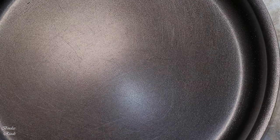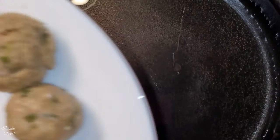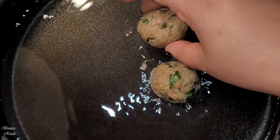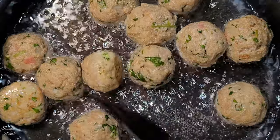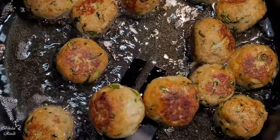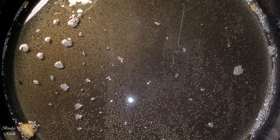Now I'm going to put the pan on. You need to coat these kofta well. We will pour a good amount of flour. When I place the kofta onto the plate, I will coat each meatball and place them on the plate.